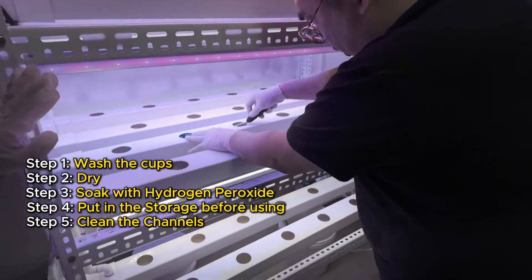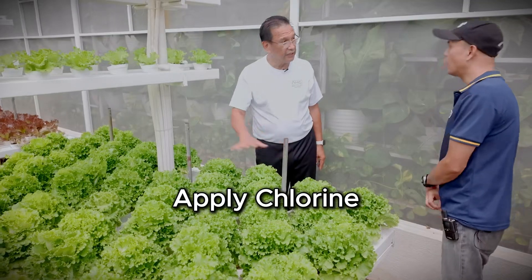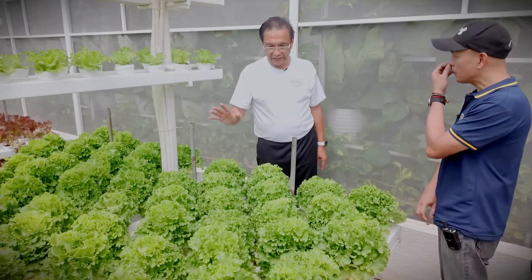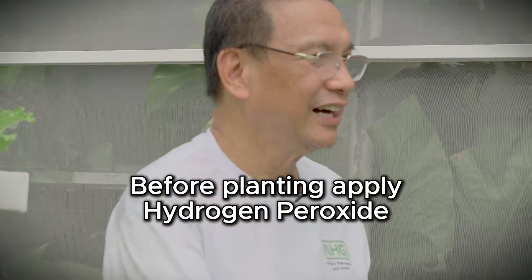We really scrub it if there's a necessity of scrubbing it. Then we apply chlorine first. Chlorine or hydrogen peroxide? Chlorine first, then before planting — before putting the cups in — we use peroxide. Gotcha.